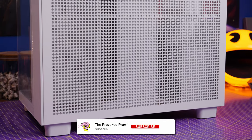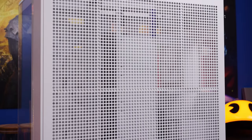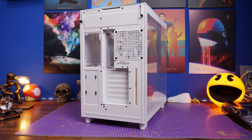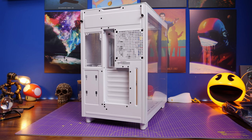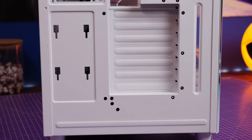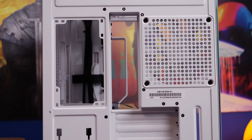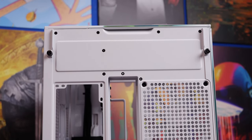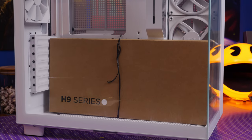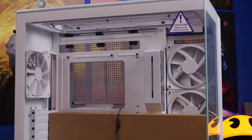The H9 Elite is one of the nicest and easiest cases I've built in. It's really roomy thanks to a dual chamber design that allows you to run cables through it easily. You can install fans in a variety of ways, with options for 360mm radiator mounting — I'm mounting mine on the side, but you can also top mount it. It comes with four fans as standard: three 120mm RGB fans side-mounted and one non-RGB fan on the rear.